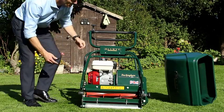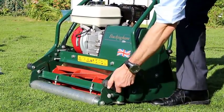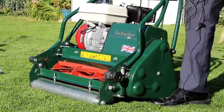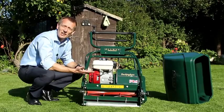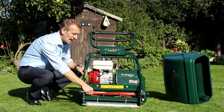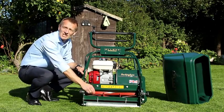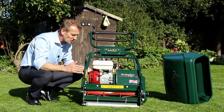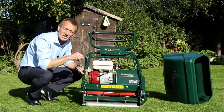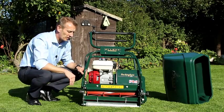The height of cut is easily adjusted on this knob here — you just need a spanner to release it, and then you turn the knob, which lifts and lowers the front roller and so changes the height of the bottom blade and the cutting height. This machine has a five-bladed reel, which gives us about 78 clips in every meter. Each one of those blades is cutting in a very short distance to give us a very fine and even finish across the whole width of the machine.